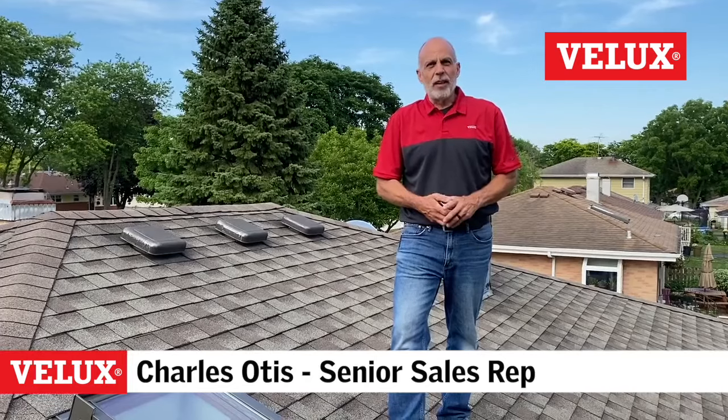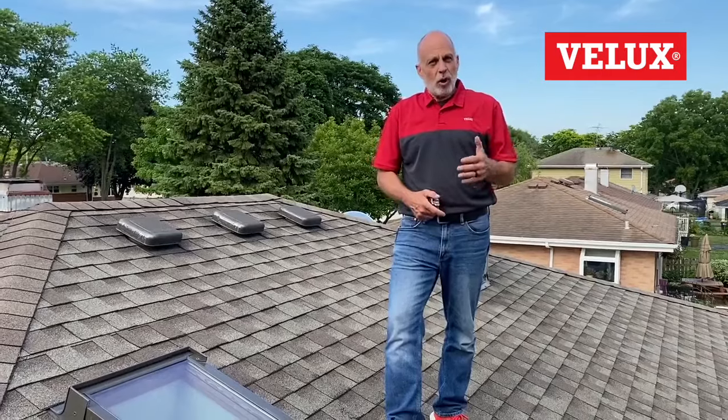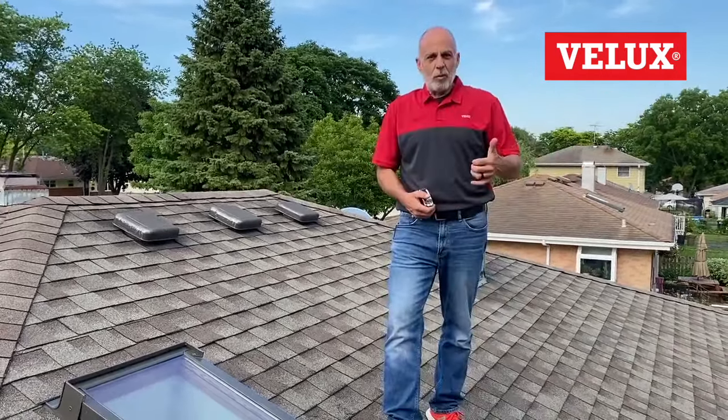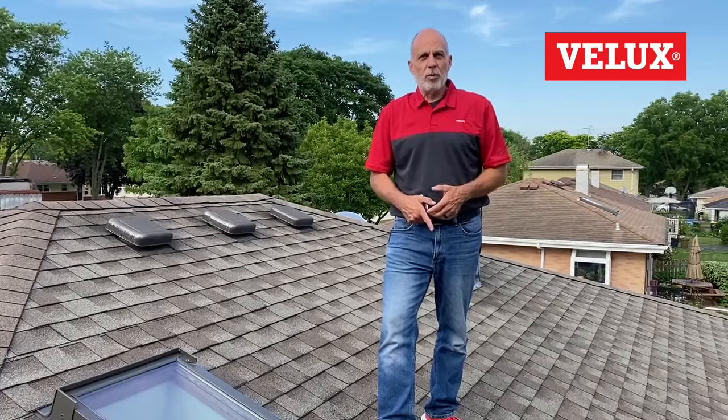Hey, how are you? Today's video is another helpful tip on skylights. In my 18 years with VELUX as a skylight guy, I've run into a lot of people who struggle with how to identify skylights to get them replaced and then how to measure them correctly so they get the one that fits properly.